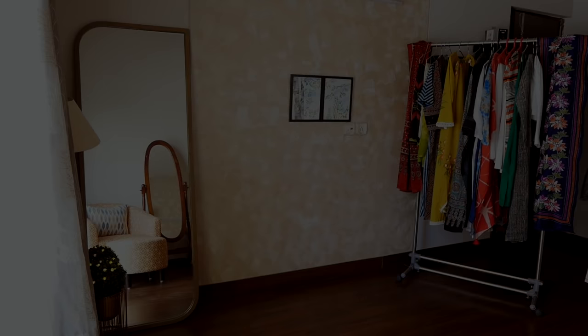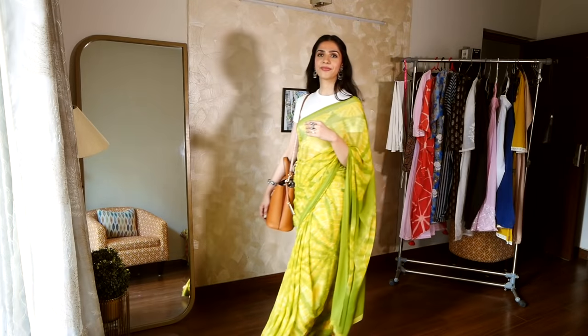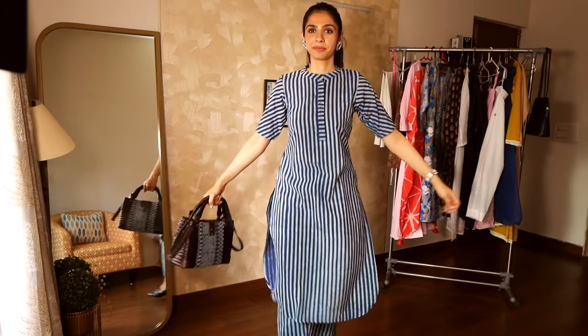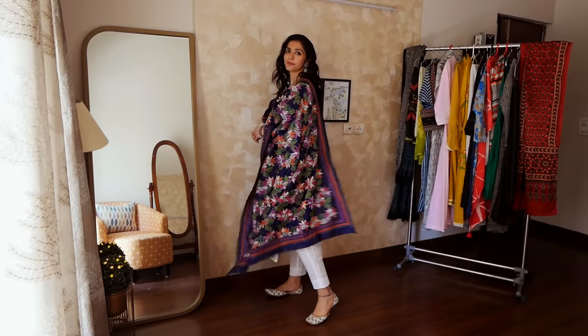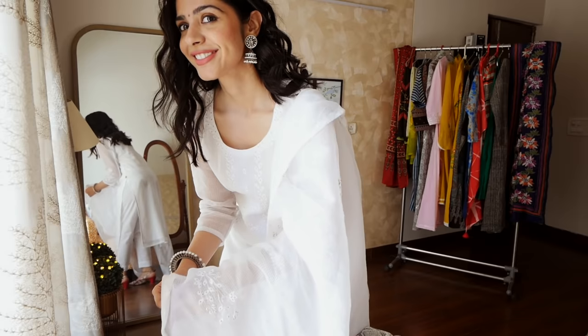Hi guys and welcome back. I know you all were waiting for this, and I am very excited to be finally sharing this video with you all. I really hope you will feel good and you are going to enjoy it. So, let's start.